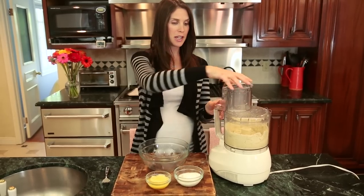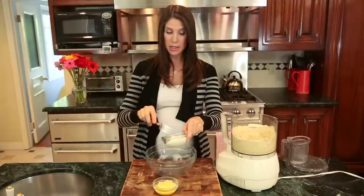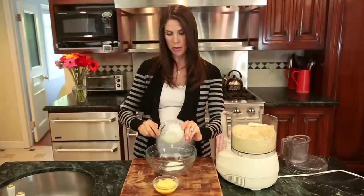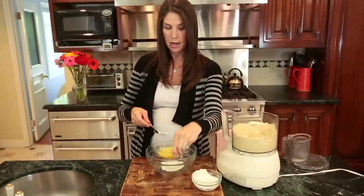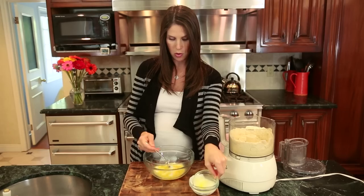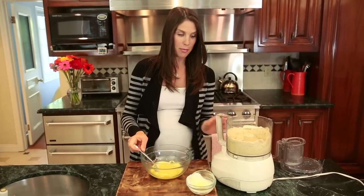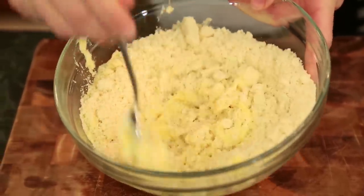Once you have it to the right consistency, put your wet ingredients into a bowl to combine. I'm adding my Greek yogurt and my beaten egg with water, giving it a quick whisk to incorporate, then adding my dry ingredients to get a great consistency.